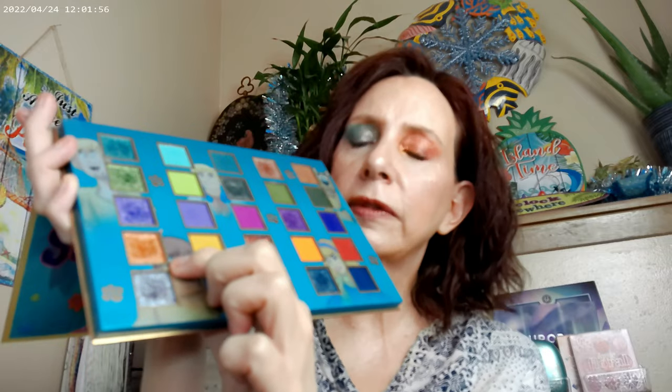For the look on this side I went ahead and used the Velma row. I used one shade in the crease, one right above the crease to blend, one on the inner corner, and one on the outer corner. For the lower lash line eyeliner I used one shade from the inner corner to about halfway, then the red from about halfway to the outer corner. Here's how that look came out.